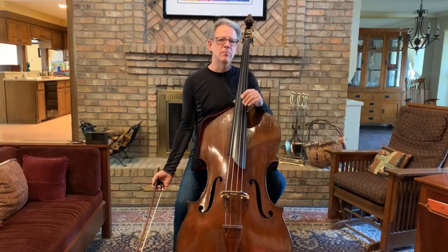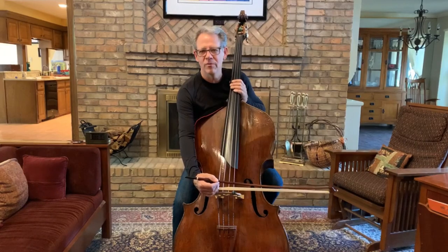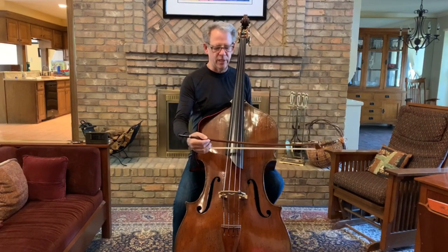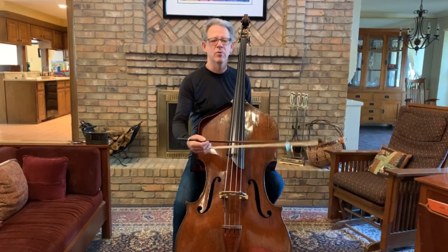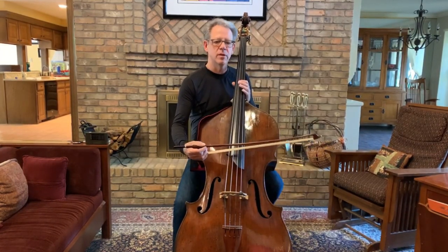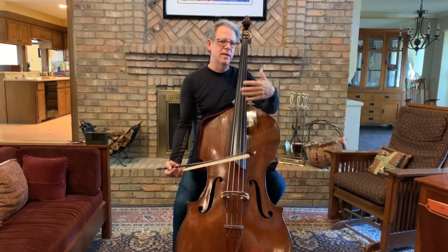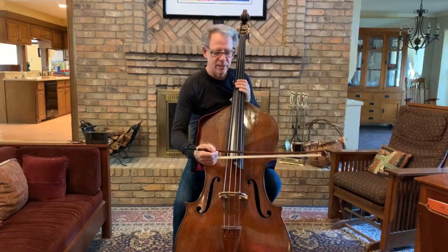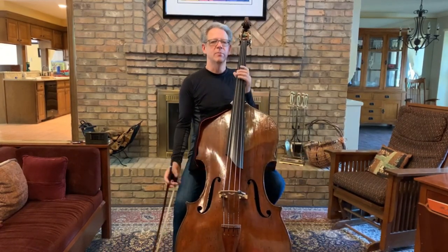The longbow bridge exercise has us playing extremely close to the bridge — really one to five millimeters away. And the longbow fingerboard exercise has us playing well above the end of the fingerboard. So we're playing near the absolute edges of the available palette of tone colors on the double bass. Once you learn to play near these edges, everything in between — the sounding point, everything in between on the string — is going to be much easier.